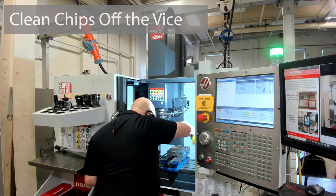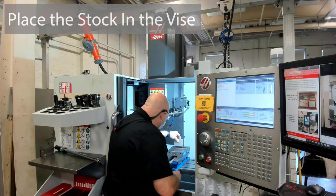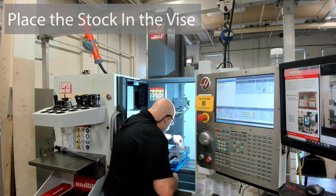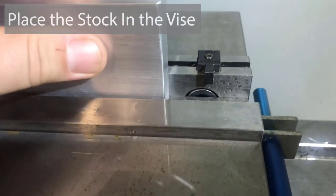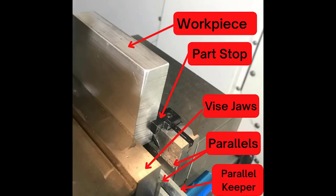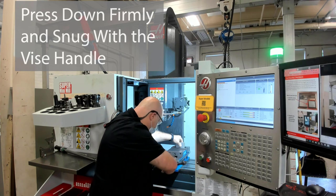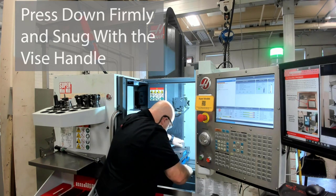First, we're going to clean off any chips that might be on top of the parallels or on the clamping surfaces. Then you're going to put your stock material in the vise on top of the parallels and slid up against the part stop. Once you've got the part in there, you want to press down firmly and then just make it snug with the vise handle.